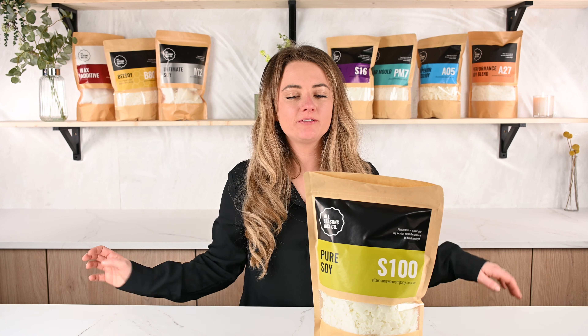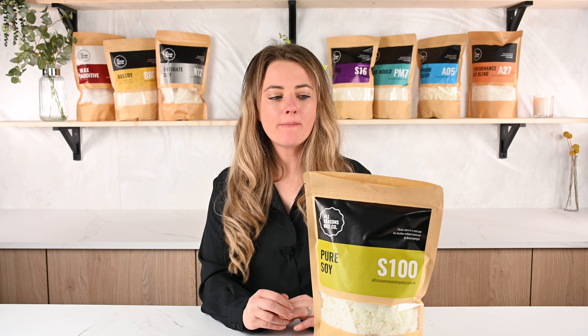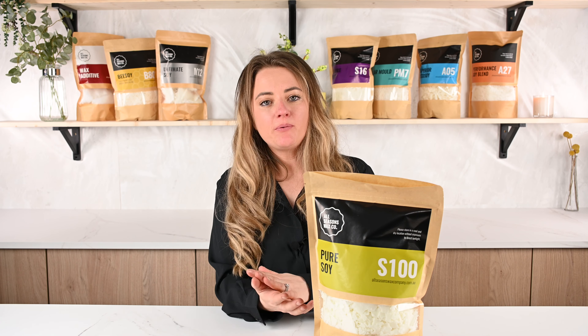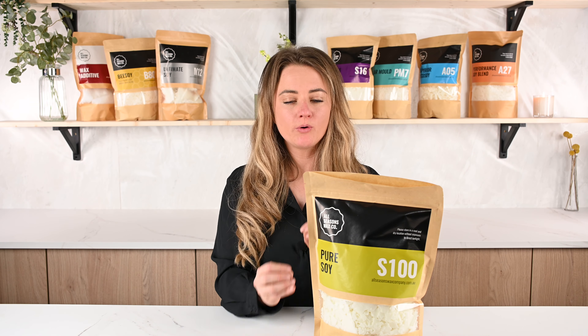Hello and welcome back to London Luxury Candle Supplier's YouTube channel. Today I'm going to be talking to you about the benefits and properties of one of our waxes, which is S100 Pure Soy. This wax is great for those people that just love everything natural. There's nothing else in it, there's no other additives — it's a completely natural pure soy wax.